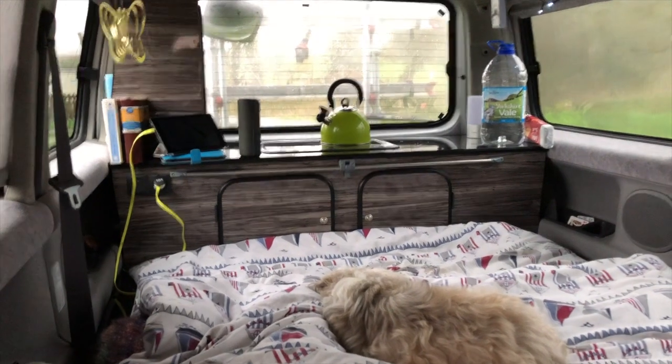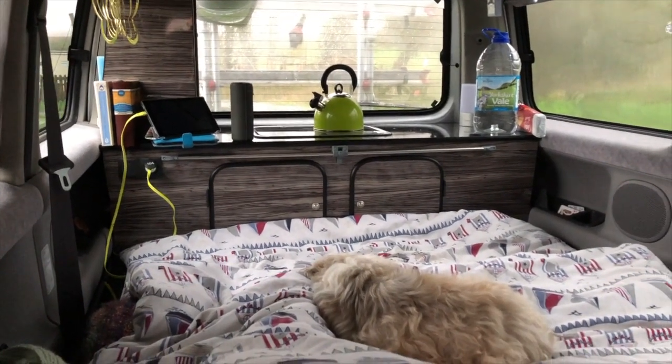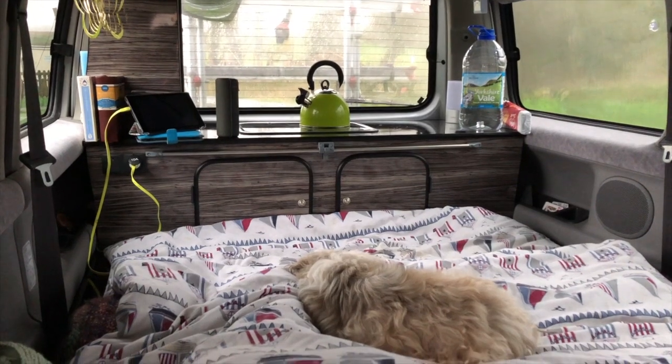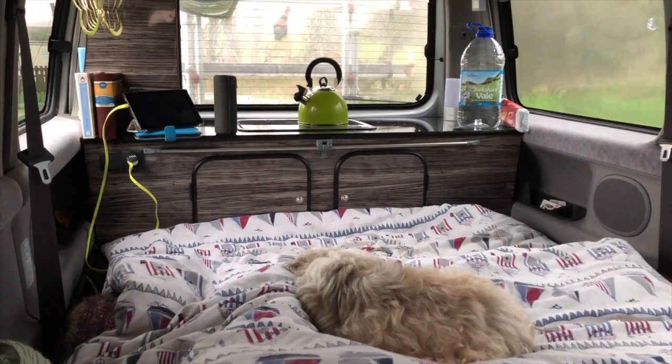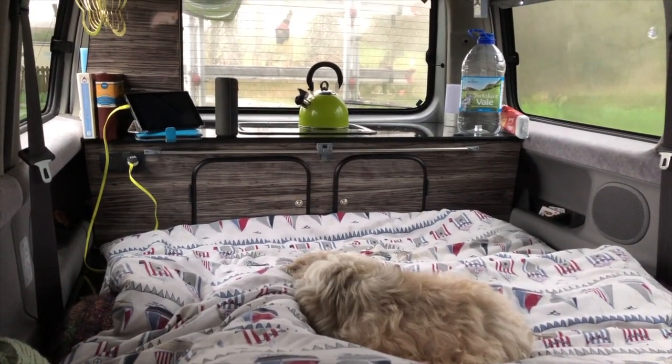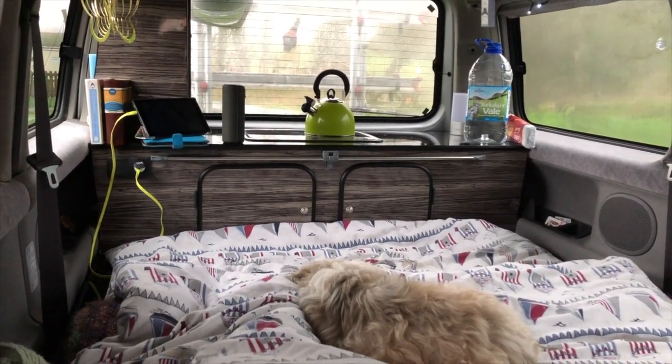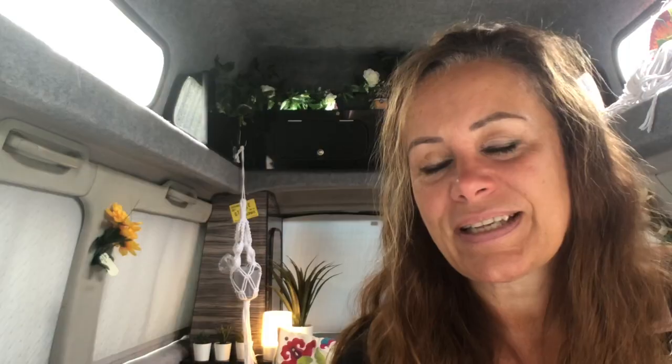Another reason was the mattress. I found the benches laid flat were very comfy, but if you're on them for maybe more than a couple of nights it really bent my back the wrong way. I tried a number of topper mattresses but then you just end up having more to store. So just getting a flatter mattress was another deciding factor.